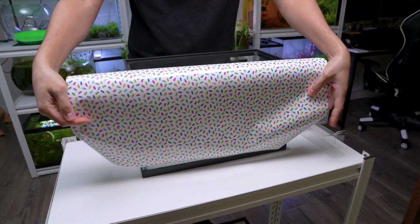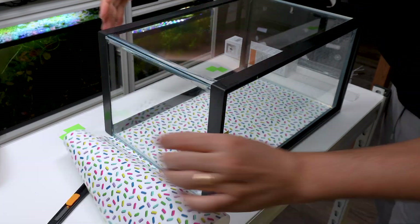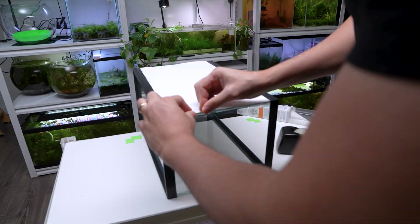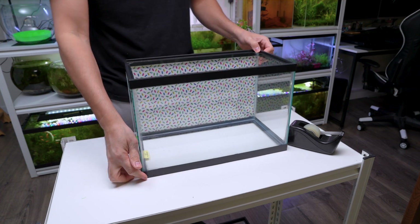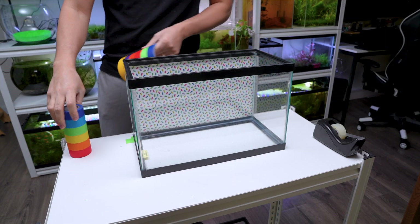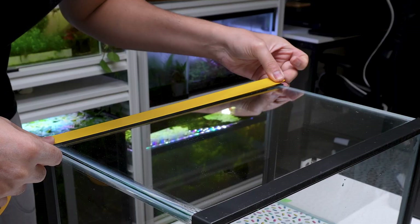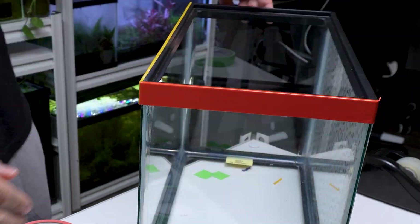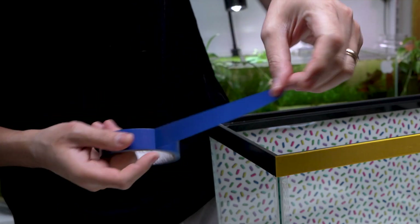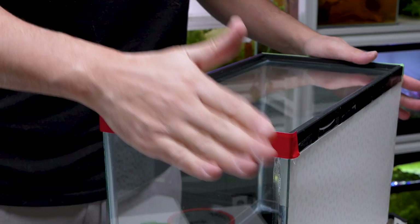To begin, I wanted to make the tank special, so I added a colorful background that looks like ice cream with rainbow sprinkles. I attached and trimmed it to fit the back of the tank. I also brightened up the black edges using multi-colored adhesive tapes from Amazon. By applying a different color to each side, we give the tank a rainbow effect that's sure to capture the kids' attention. It's a lively tank that they'll absolutely love.